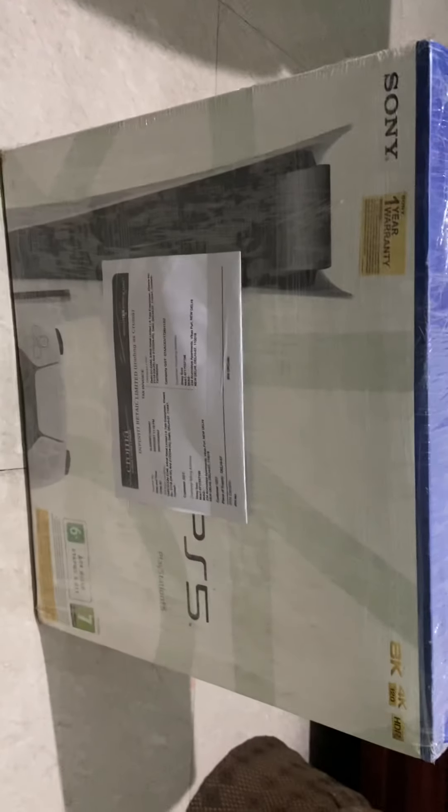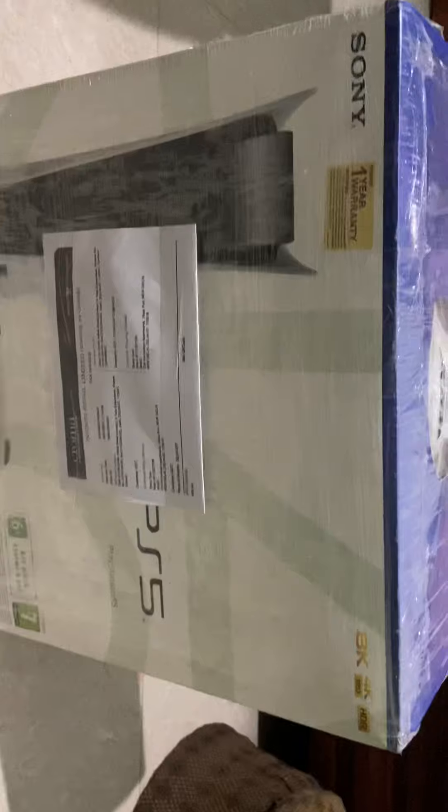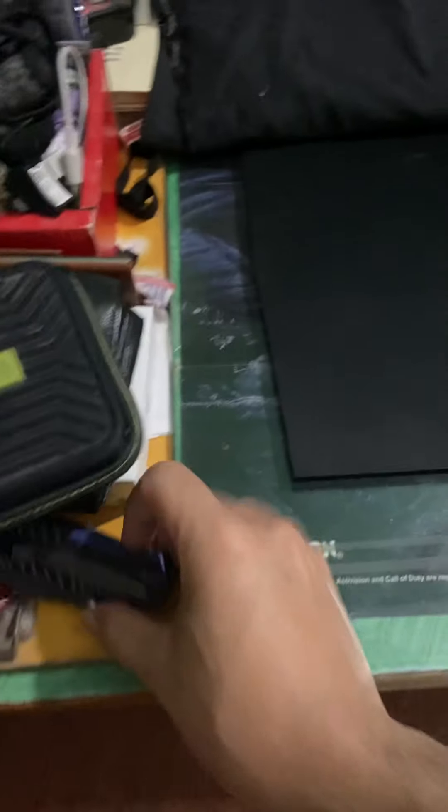Here is unboxing 101 PlayStation! The usual thing.